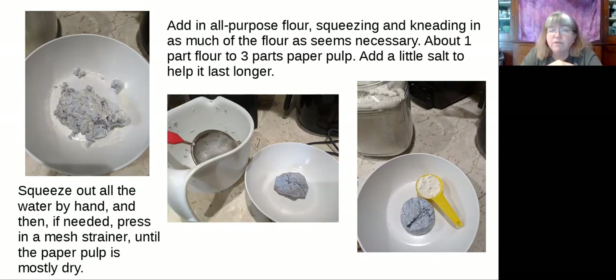It's basically all-purpose flour — squeezing and kneading in as much flour as seems necessary to hold it together. It's approximately one part flour to three parts pulp. When I measured it, it was about three-quarters of a cup of pulp to a quarter cup of flour. I might have added a little bit more. Then I also added some regular table salt so that it could stay longer in the refrigerator.